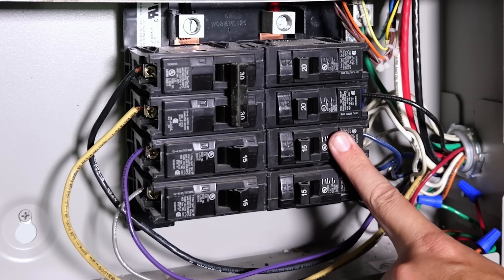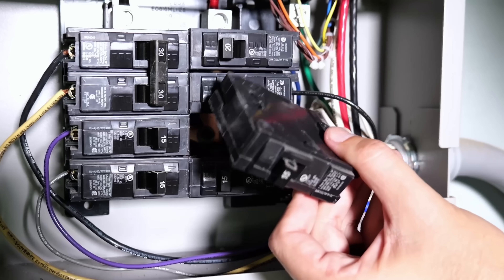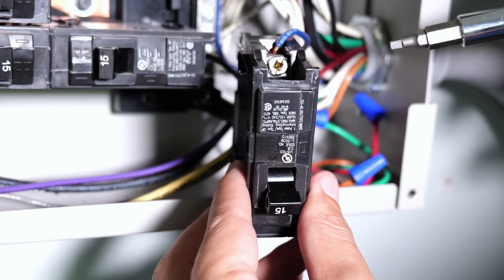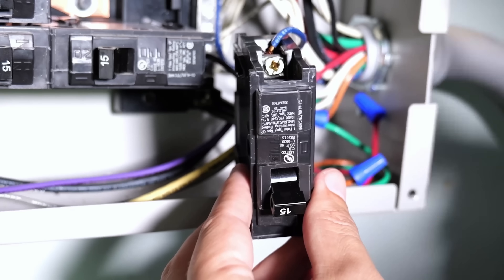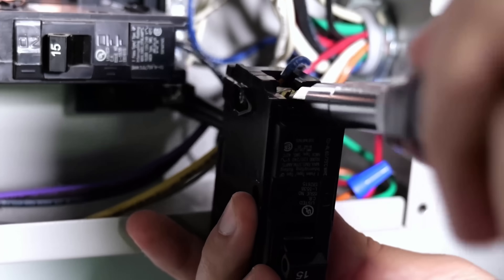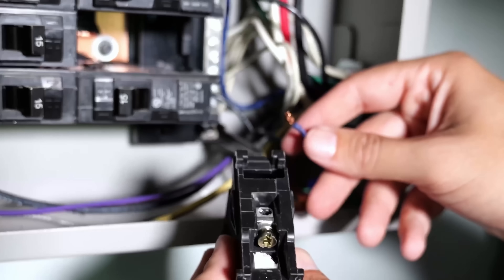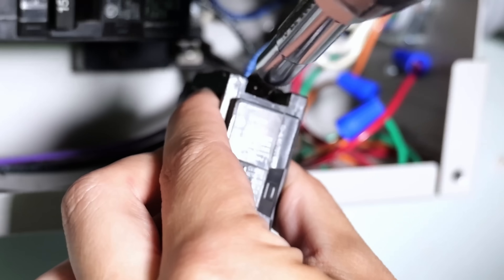I'm going to start with this breaker right here. The top rocks out towards you, and then you're able to pull it out of the circuit breaker panel. If you're just replacing a circuit breaker, it's as easy as unscrewing this lug. You can use a flat head screwdriver, but I'd really recommend using a square drive — also known as a Robertson bit — for proper torque. All you need to do is turn it counterclockwise until the wire is loose enough to come out. Then take your new breaker, insert the hot wire into the hole under the lug, and tighten it down.